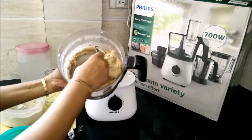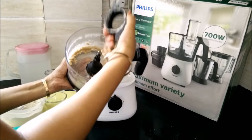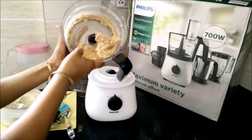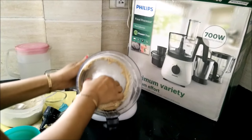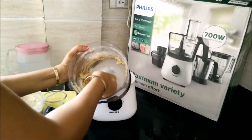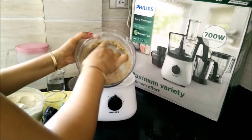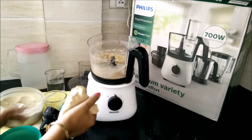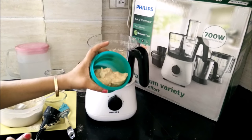Take out the dough into a container and leave it for at least 15 to 20 minutes before making chapati — this allows the dough to settle nicely. Here is the dough we have kneaded in the new Philips food processor. See you next time, bye!